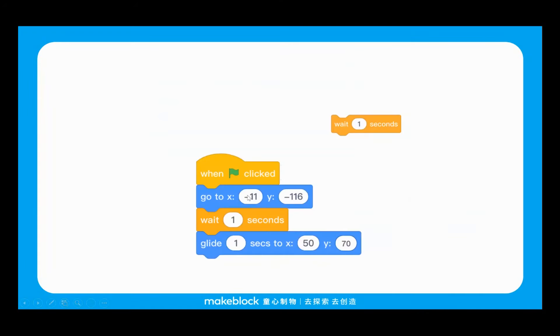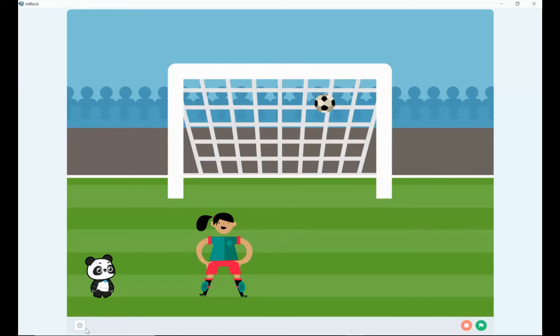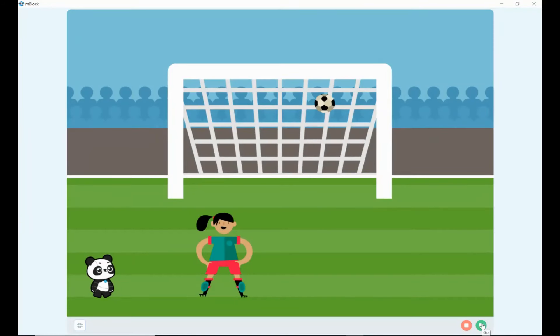We can fix that by bringing in a wait for block into our ball program. This allows us to make sure the programs match up to create the correct animation. We'll put a wait for one second block into the middle of the soccer ball program so it doesn't move until Jordan has actually kicked the ball. So I'm pressing the green flag — ball comes to the middle, Jordan kicks, and now the ball goes into the net properly in conjunction with Jordan kicking. That's a much better animation.